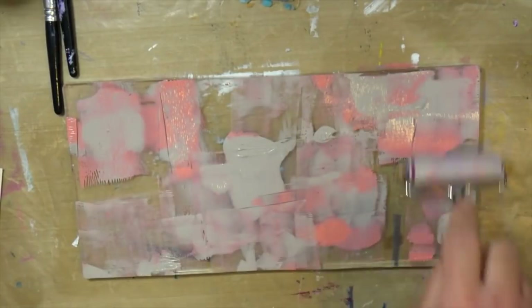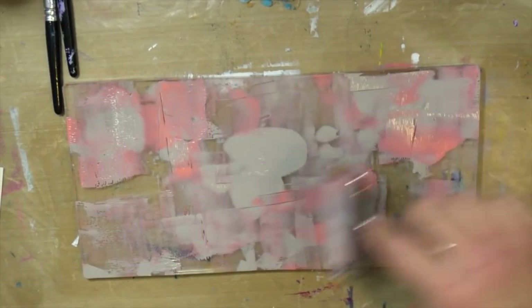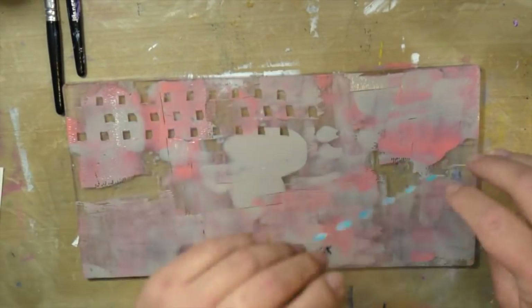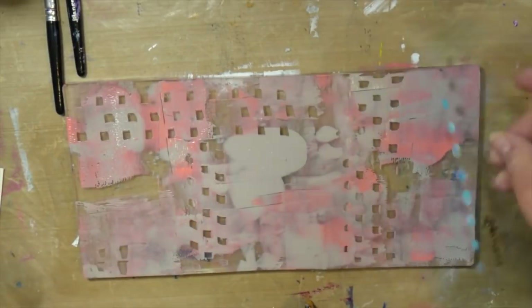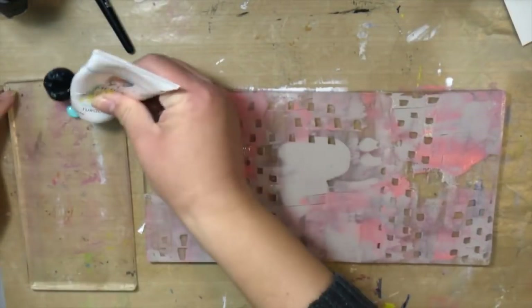We're going to get started. The first step is laying two colors of your paint onto your gel plate. I'm using Elephant and Blushing for my first layer. And then I'm going to put in some marks using that comb — you get three in the pack. It gives you kind of like these little squares. It's pretty cool — just make some marks.